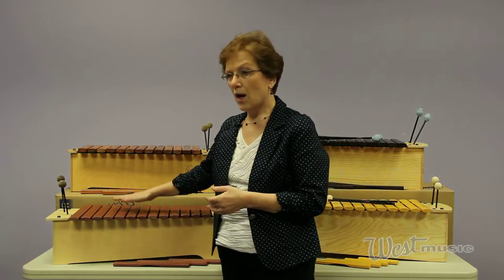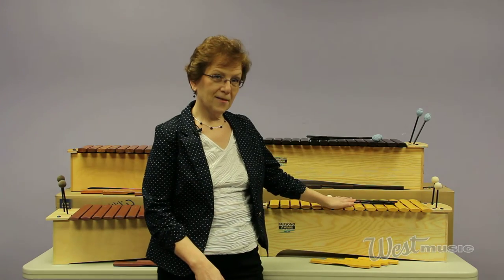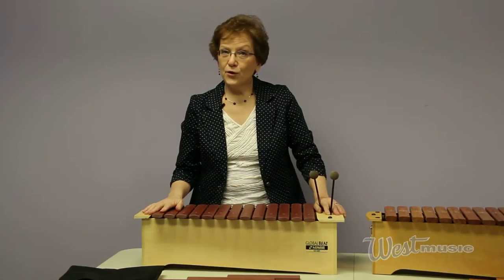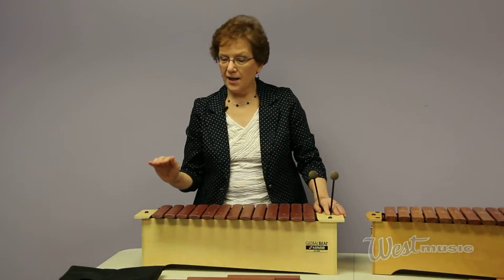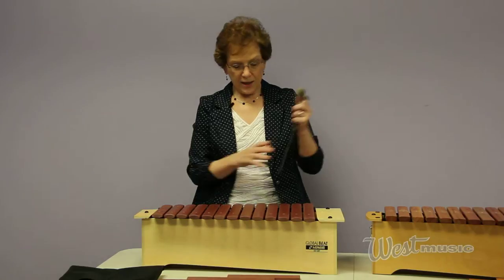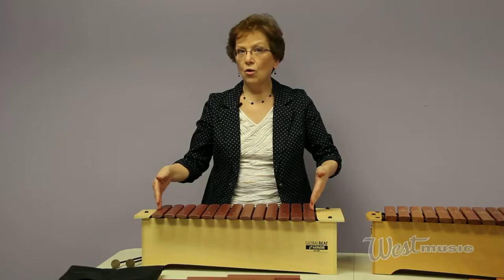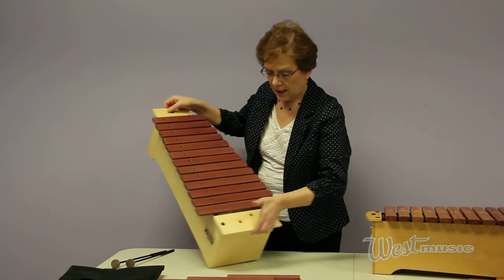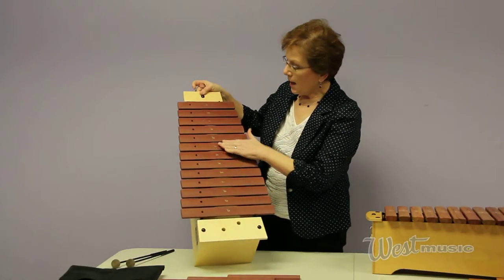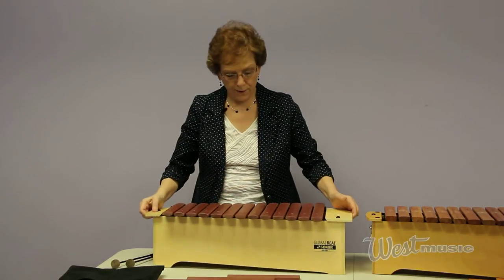We know that budgets are tight today, so that's why we have a good, a better, and a best. Let's first talk about the good line made by Sonor — it's called Global Beat. The interesting thing about this instrument is it's the typical C-to-A Orff instrument, meaning an octave and a sixth, and that's the standard type of Orff instrument.